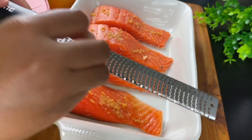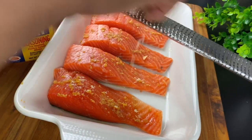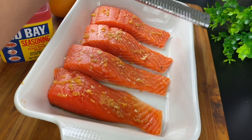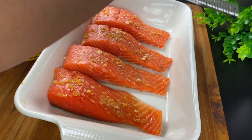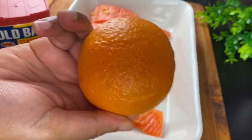Now I'm going to take a little ginger. This ginger is frozen, so it'll grate easy, and I'm going to just grate a little bit over the top. No measurements, y'all. This is no measurement seasoning like your mamas and your grandmamas did. They just put it over there to his right, okay? So just put a little over there.